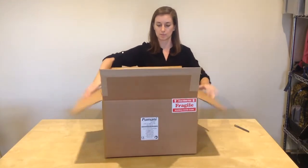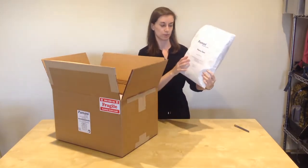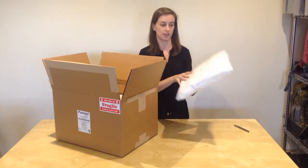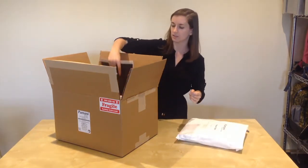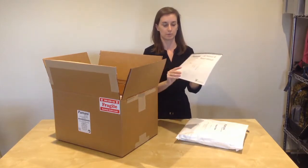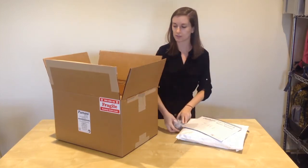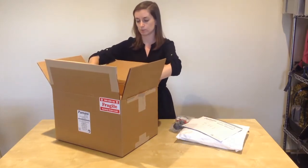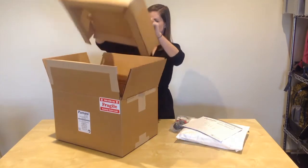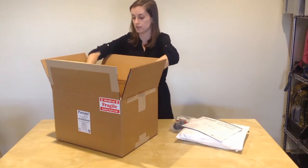Once you've opened your box, you will see on the top there is an accessories pack, which we call the starter kit, and this has a set of accessories that come in the box. Underneath the accessories pack is the user manual and repair manual. You'll also have your power cord in the box, and then you'll have your Pumani unit. Remove the inserts and pull out your Pumani unit.